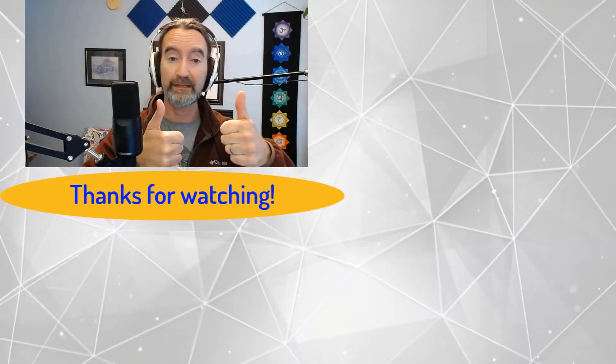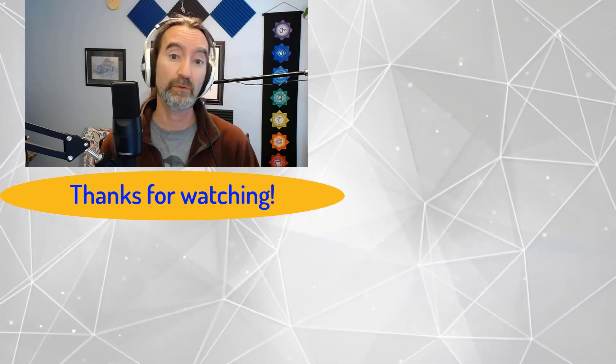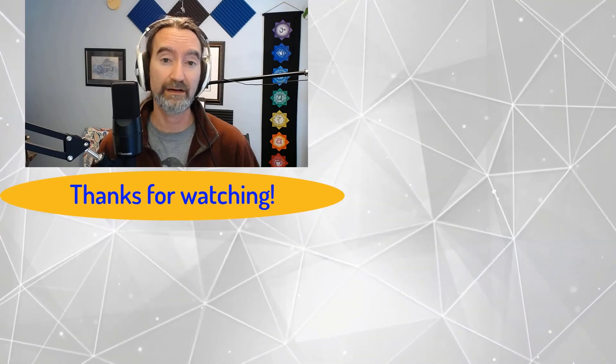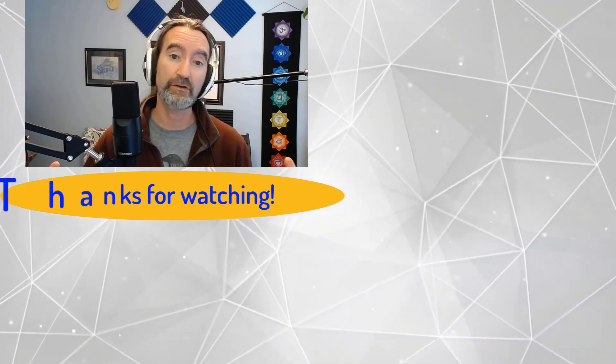If you liked that video, please give me a like. If you have any comments, please leave them underneath. And if you want to see more videos, look to the ones over on the right of the screen right now, or take a look at any of my other videos. Please subscribe if you want to see anything new when it comes up.